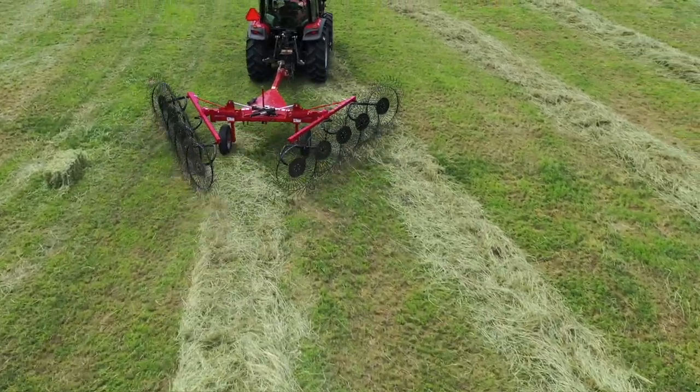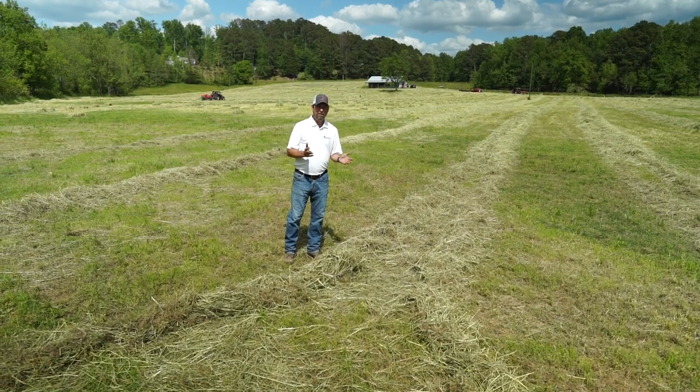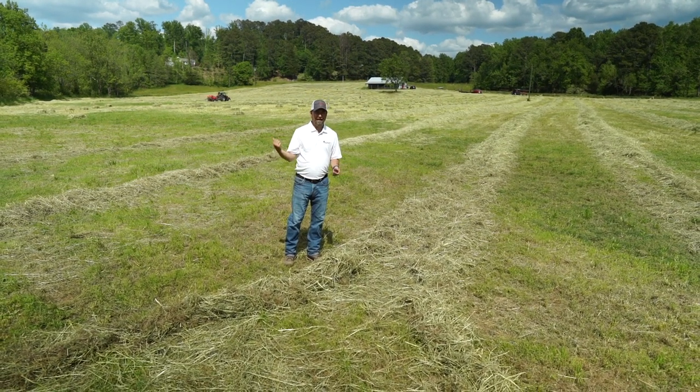When you have this uneven windrow — almost two different windrows — what ends up happening is you're feeding your baler unevenly, whether it be a round baler or a small square like we're using out here today.